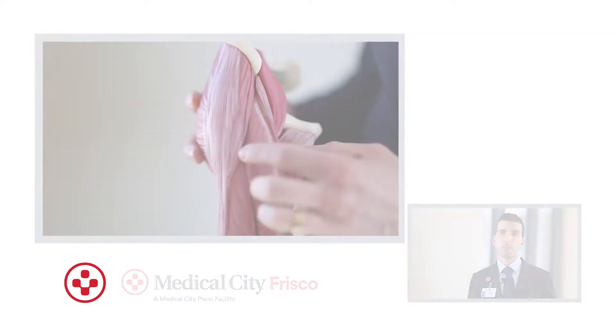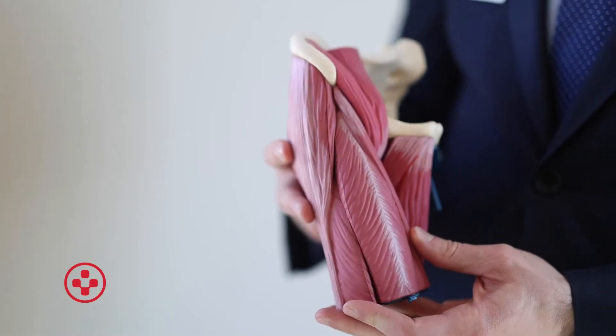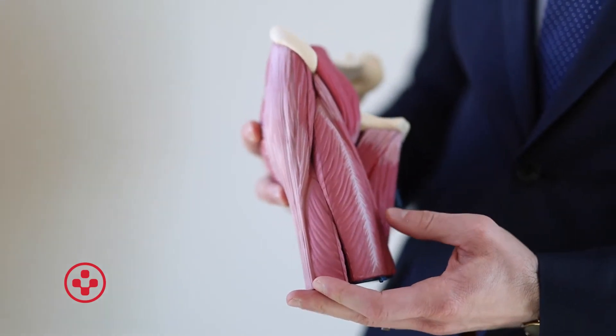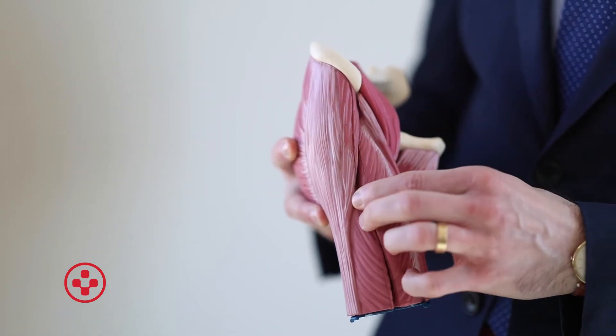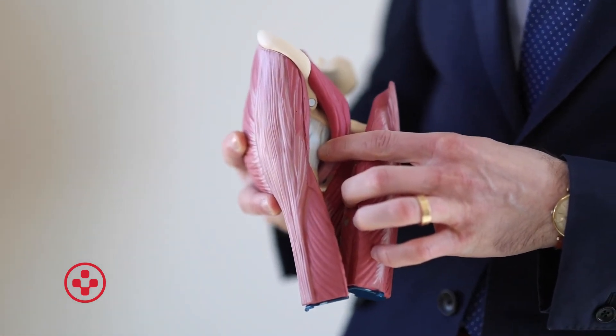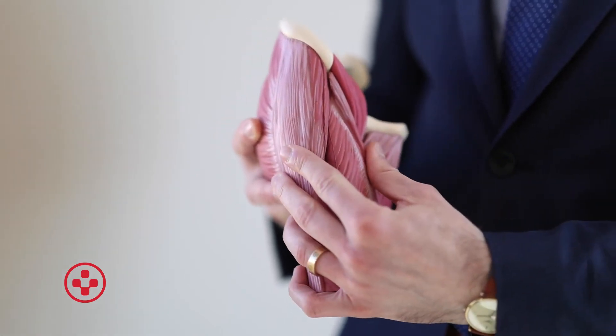This is a model of the hip joint and these are the muscles around it. With minimally invasive anterior hip replacement, instead of cutting the muscle, we're actually going in between the muscle planes right along here in order to access the hip joint, which is right here. This way we're able to perform the hip replacement without having to cut any muscles, and put the muscles back together without any repair.